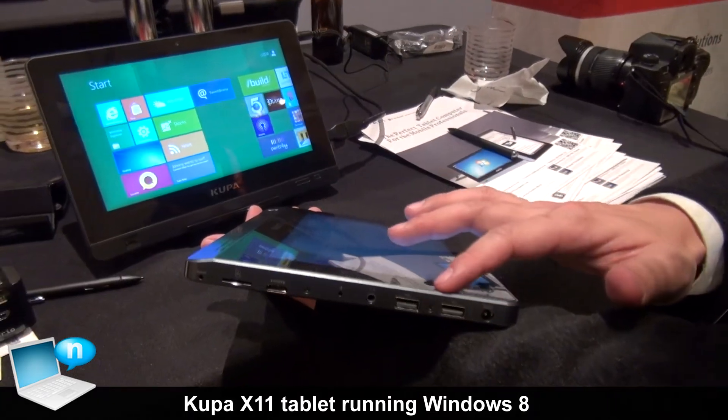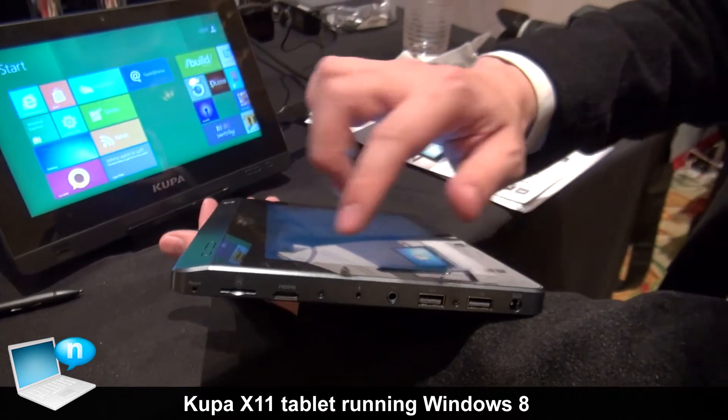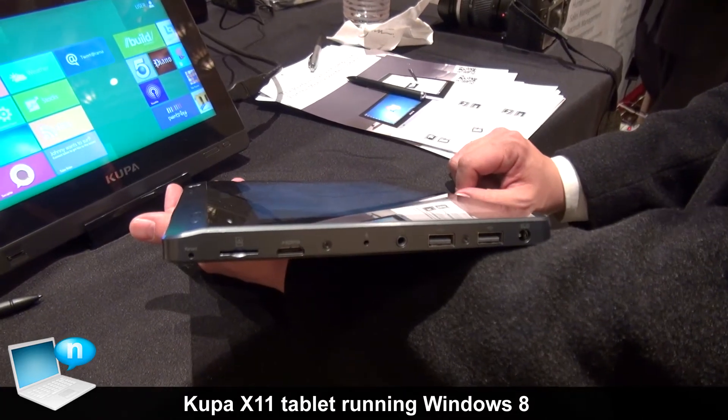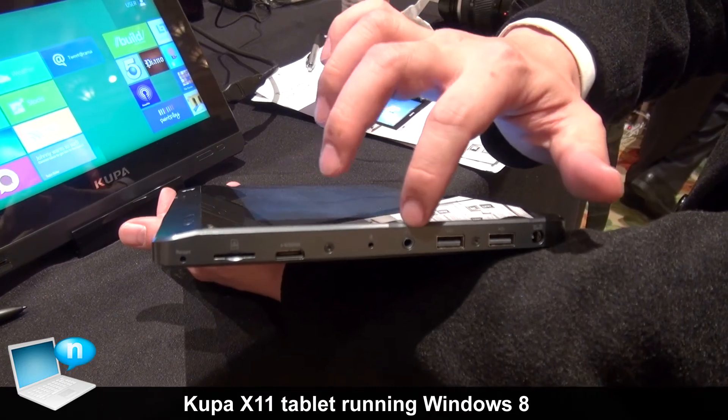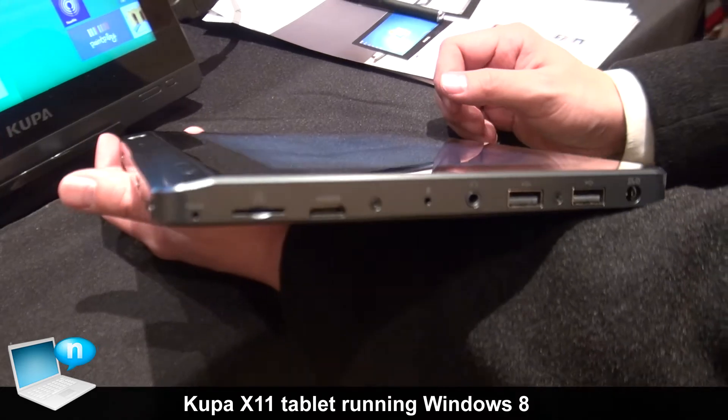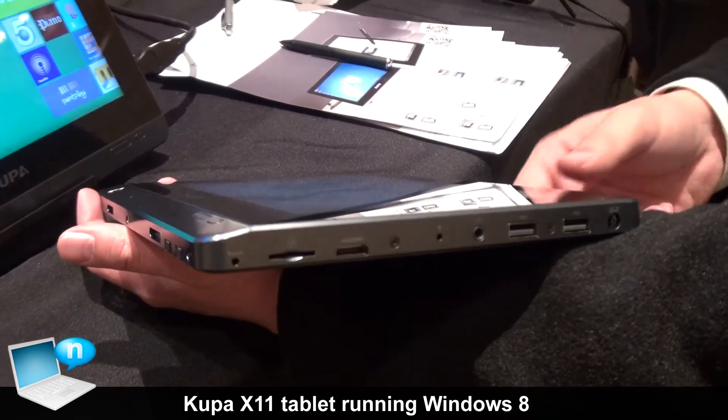This is the side of the Coupa X11. We have two USB ports, one mini HDMI, and a SIM card slot for 3G. This is the headphone jack with the external microphone. So if you run Skype, you don't even need a separate microphone — you can talk straight to it.